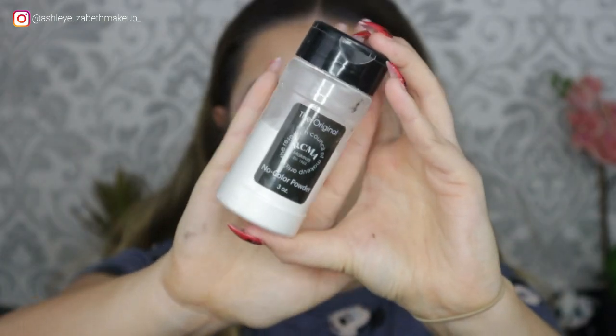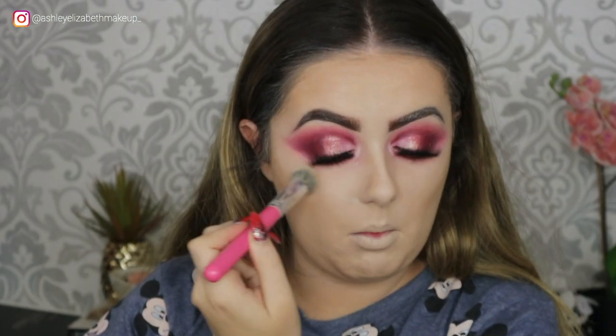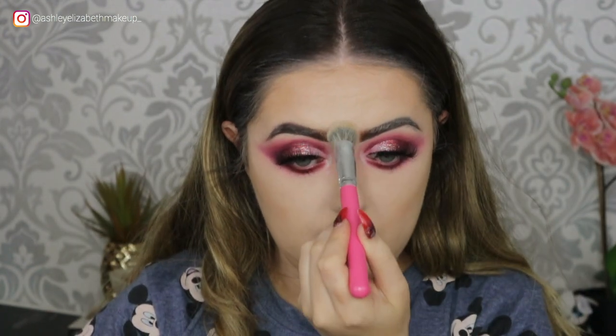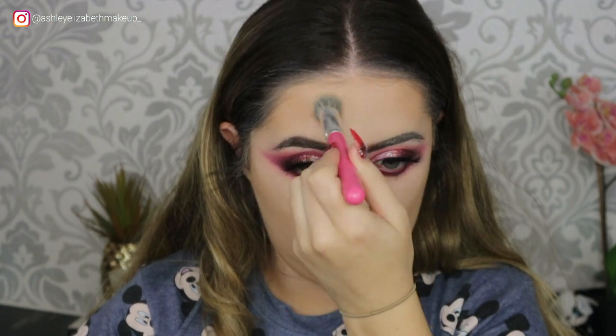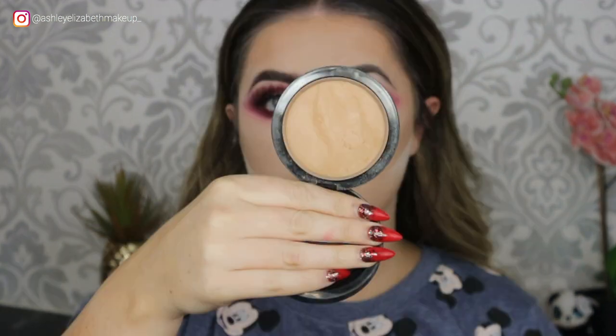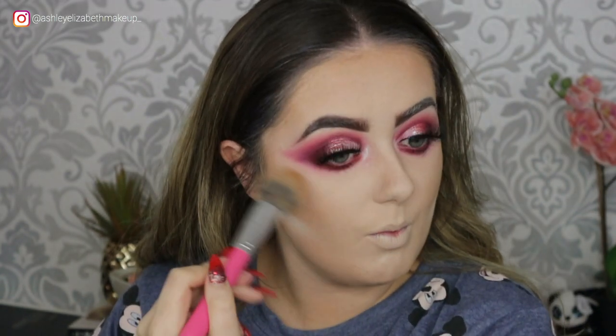To set everything in place I'm taking my RCMA No Color Powder on this Peaches and Cream brush, patting that under the eyes and between the brows. I'm baking underneath my contour line with a Morphe highlighting contour sponge. For bronzer I'm taking my MAC Mineralized Skin Finish in Medium Tan and drying down the YSL in all the same spots.